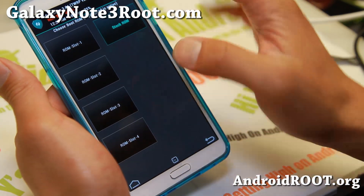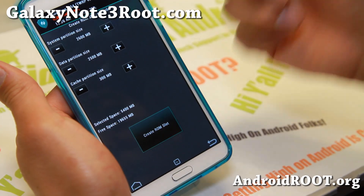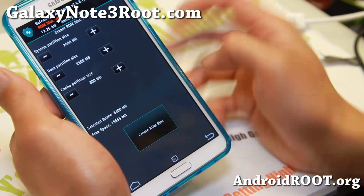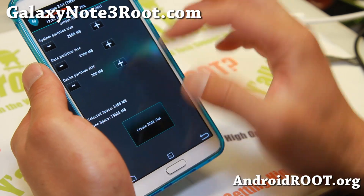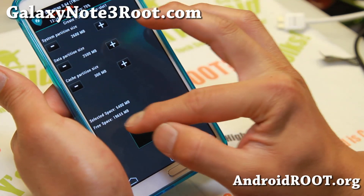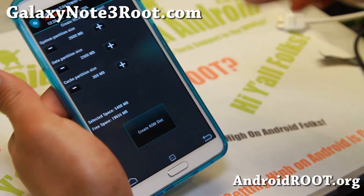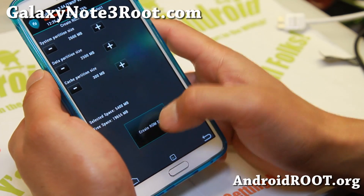This will set the system partition size to 2.6 gigs and data partition to 2.5 gigs. You can make these bigger — data is where your app data goes. I'm going to leave it as is. I like to use a micro SD card if I need to download more apps. Also, this will take up space in your internal storage, so the total 5.4 gigabytes will take up that spot. If you don't want that, you can use the stock ROM slot, but that will make you erase your stock ROM. I like this method because I can always go back to the stock ROM very easily — this is the recommended method.